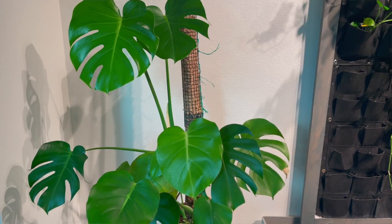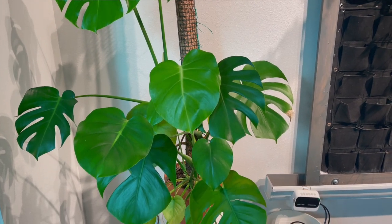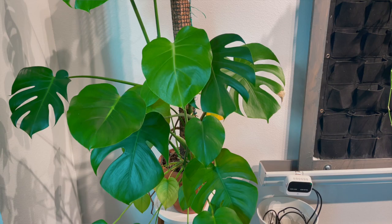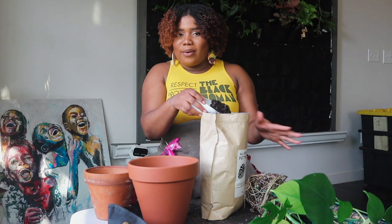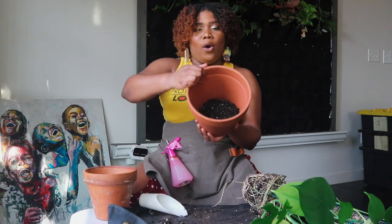They are aroids so they love to climb — always mimic their natural environment and natural soil. My all-purpose potting mix has helped my other Monsteras grow so much. I actually want to do a video on how to grow Monsteras and how to keep them going straight up with a moss pole — let me know!